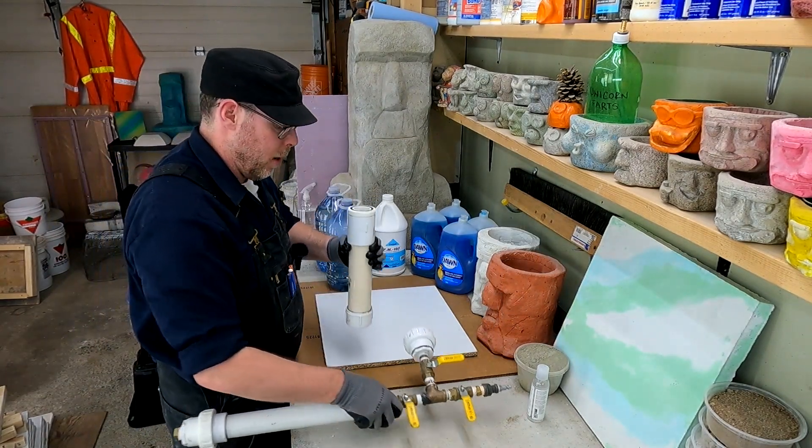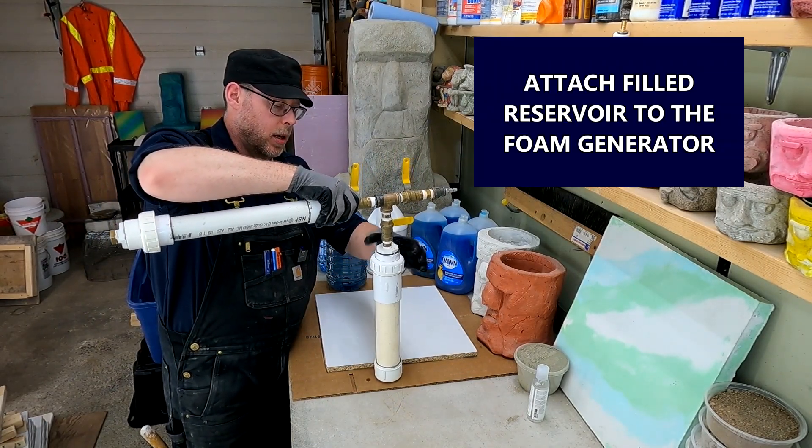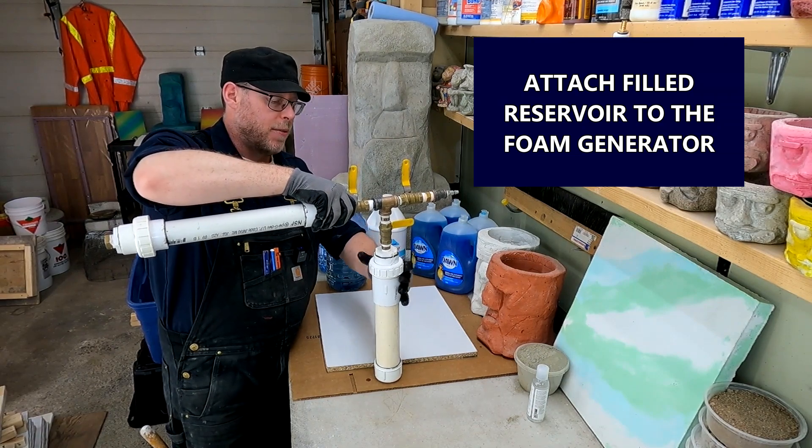When you go to make aircrete, you better be ready to make a mess. Based on my experience, every time I do this it is a pretty big clean-up effort afterwards.